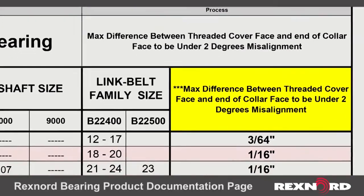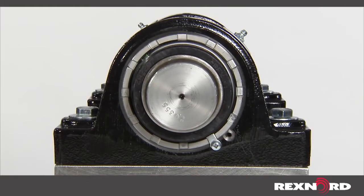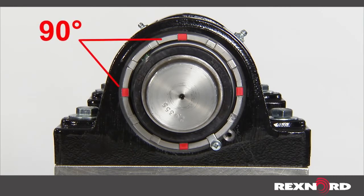This table, which can be found on the Rexnord bearing product documentation page, represents the values for Rex and Link Belt solid housed roller bearings. When measuring alignment, measure from the threaded cover to the face of the collar at four points separated by 90 degrees to ensure the values are within manufacturer specified limits.